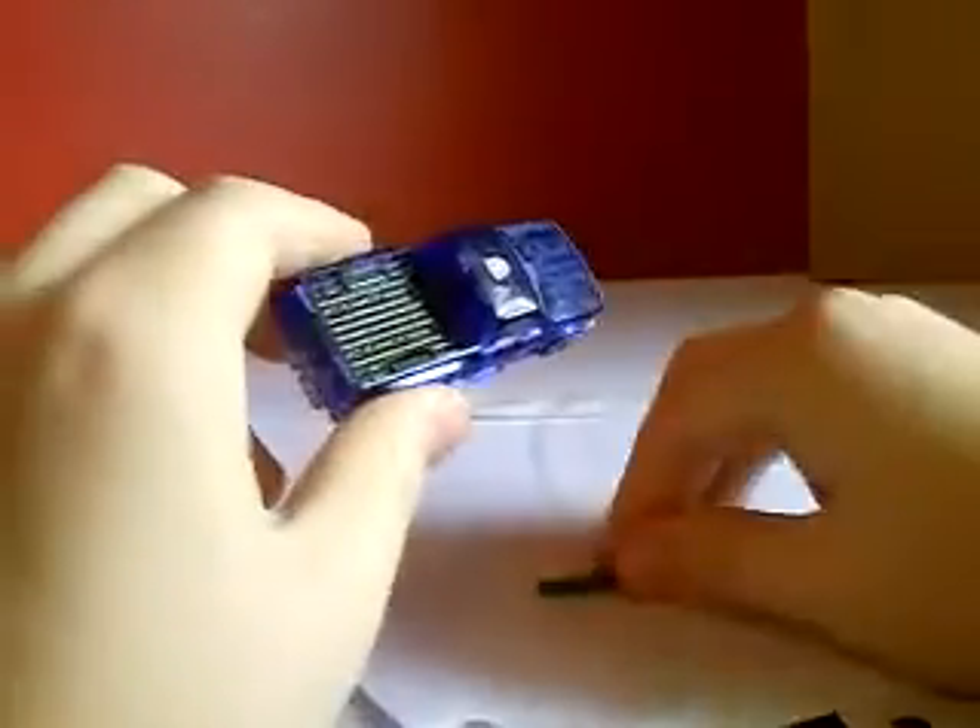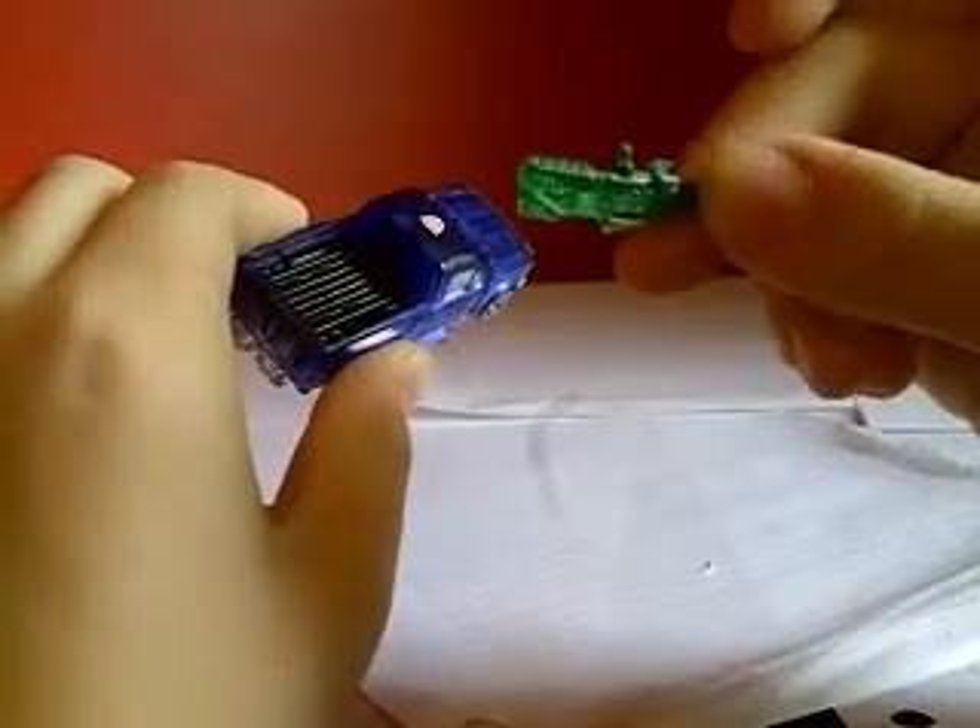Very cool. He rolls pretty well. He does come with a gun — it's clear green, because everything on this guy is clear. They even tried to make clear black paint, but you really can't make clear black paint.